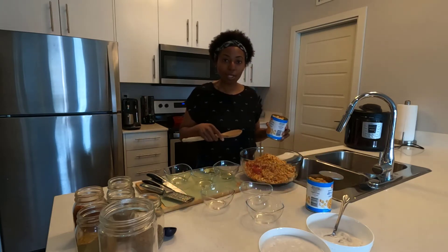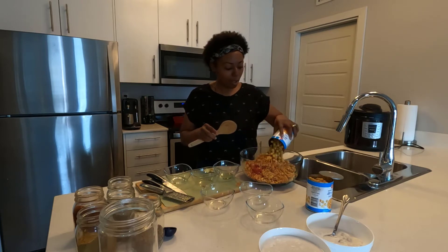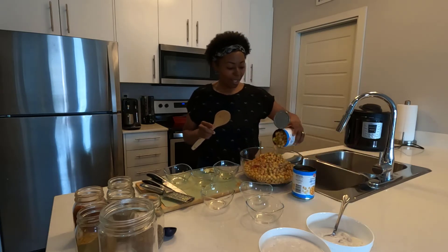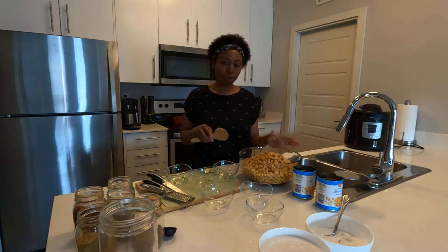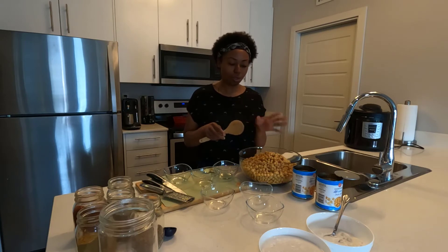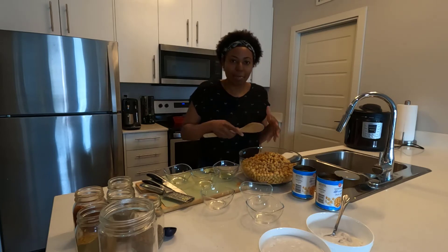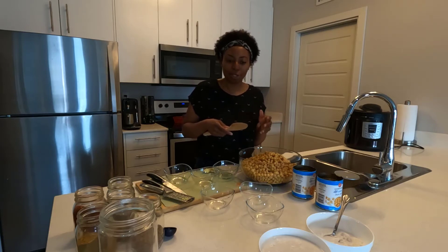The next thing to add is our chickpeas. I've already washed and drained these but left them in the can. We're going to put in two cans of chickpeas. Notice how full the bowl already is — it didn't seem like we put in a tremendous amount of things, but vegetables are bulky and take up a lot of room.